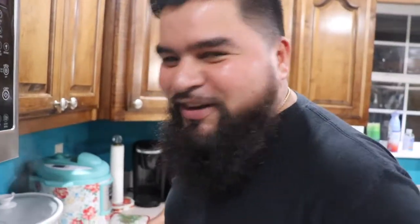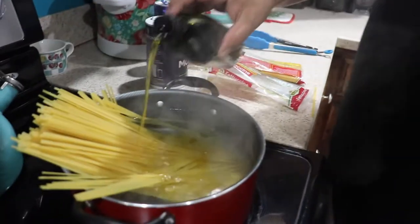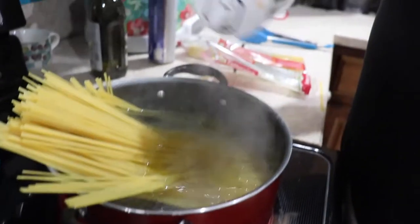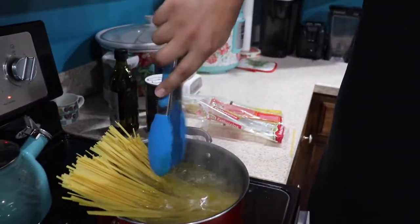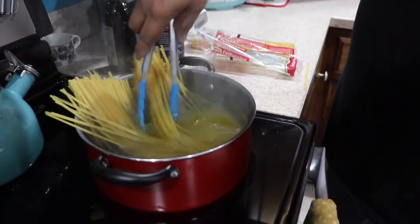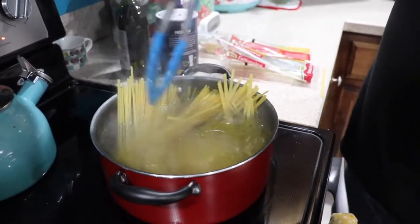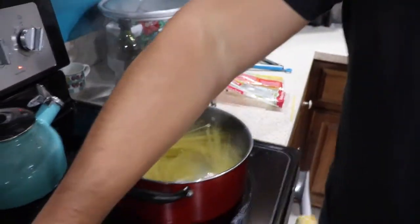This should feed about six people. Me and my brother, we get too drunk and eat too much, so it's probably just for me and him. Put a little bit of olive oil in there, season with a little bit of salt. Just give it a twist until it falls in, then put the cover on it. We're going to cook this for about eight minutes and it should be done.